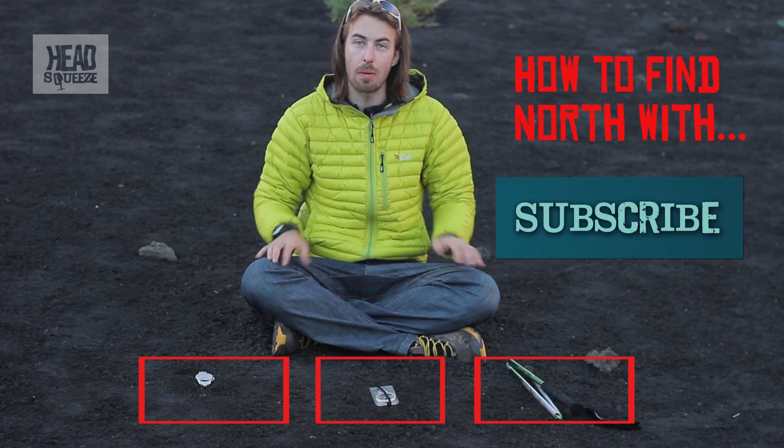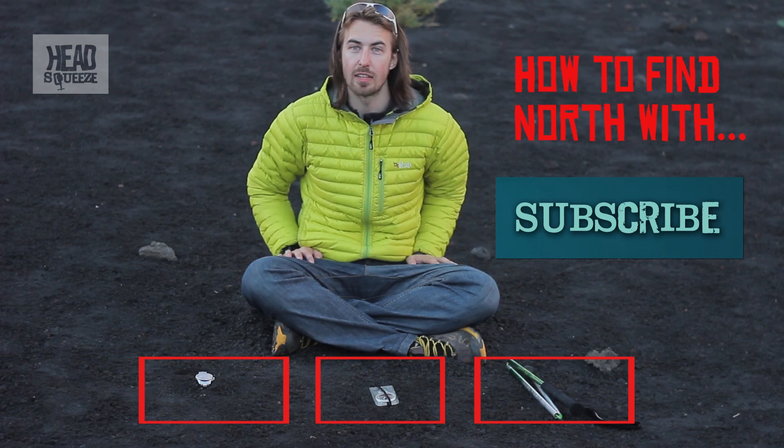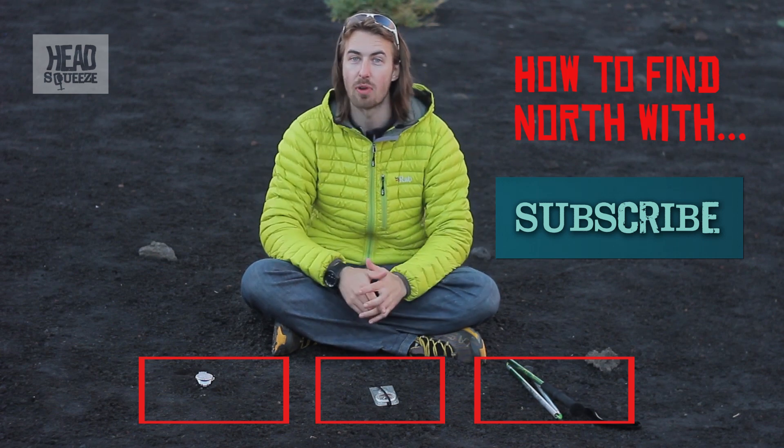So there you go — three different ways of finding north without conventional compass methods. If you liked it, give us a thumbs up or subscribe to the Head Squeeze channel. I'm on an active volcano and I'm loving Head Squeeze right now.